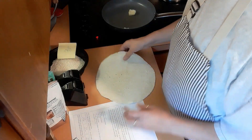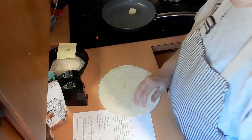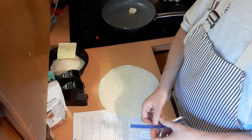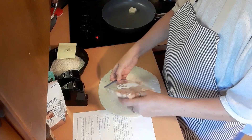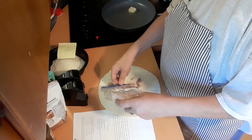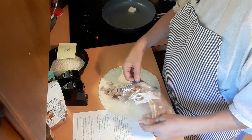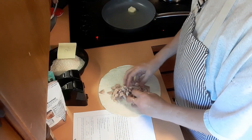What we're going to do with this burrito — and I just washed the counter — we're going to take a third of a cup of the chicken down the center of the burrito. I'm just going to shove it on there. Probably more than a third of a cup, but oh well.